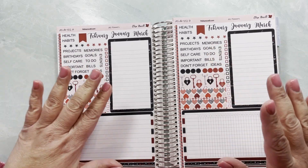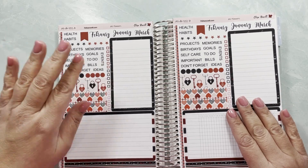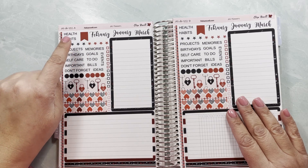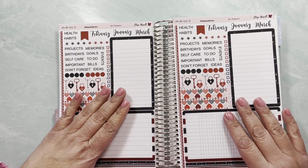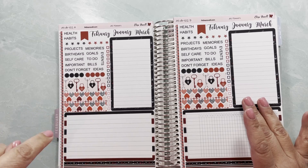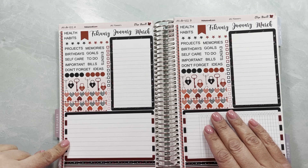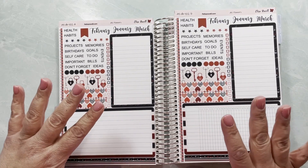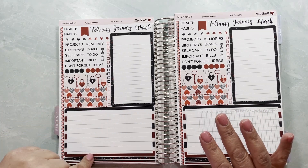I like to use boo-boos as much as I can because I hate wasting stickers or paper. The A part with the lines I like — this is an A5 Daily Duo, but I also have these available in 7x9 format as well. This works for any A5 planner; they're designed for the Erin Condren A5 dashboard, and all the A5 dashboards are the same.